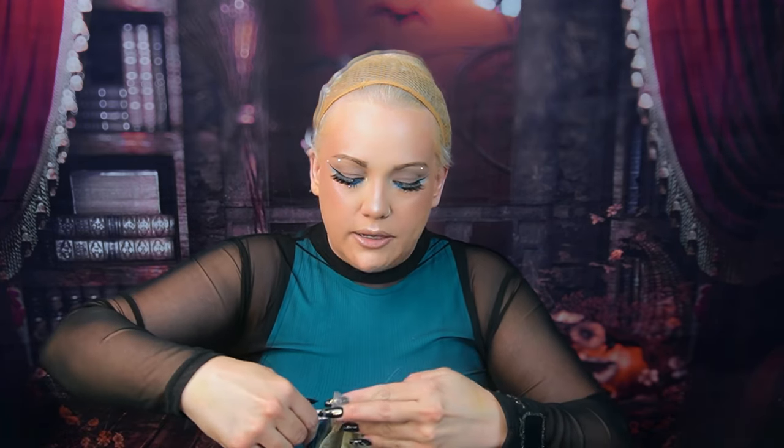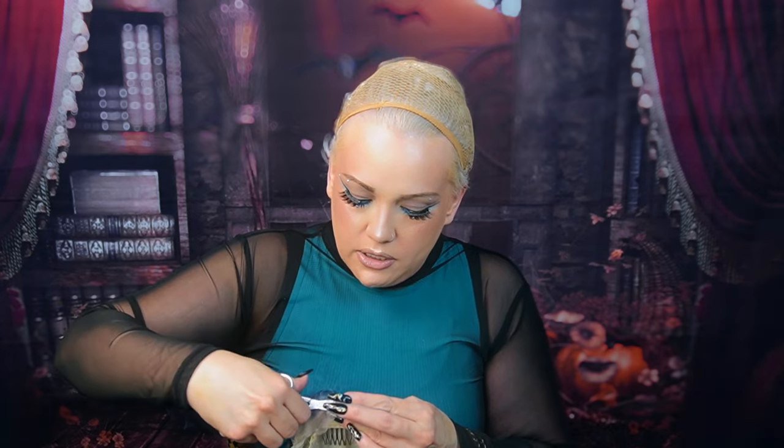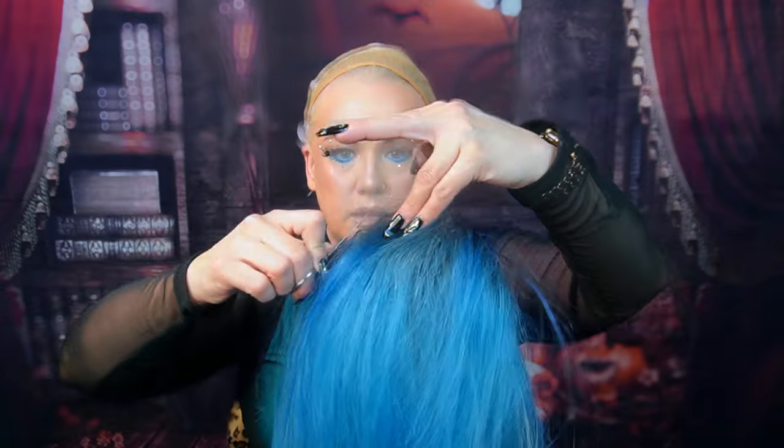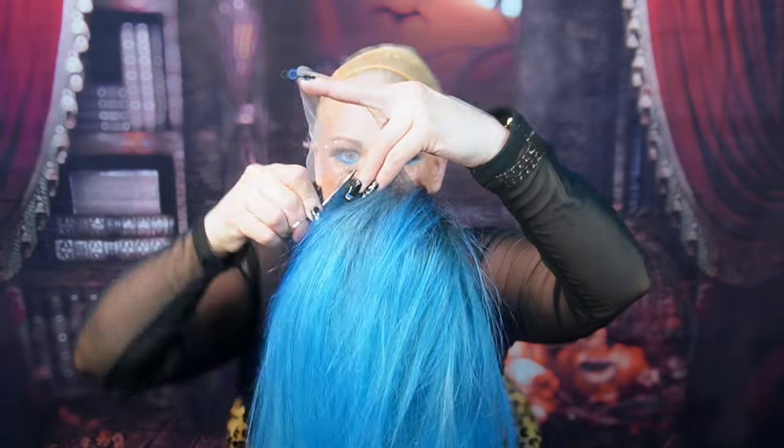A lot of lace fronts like this do have lace in the back so you can wear it up in a ponytail. If you want to glue this down in the back, just make sure you do the zigzag — cut it really kind of not straight because no one's hairline is perfect. I'm going to hold the lace up like this and literally do this jagged sort of cut, and I do that throughout the whole perimeter of the lace.